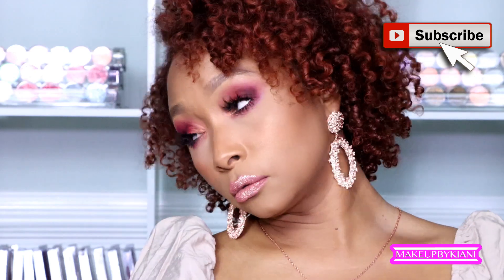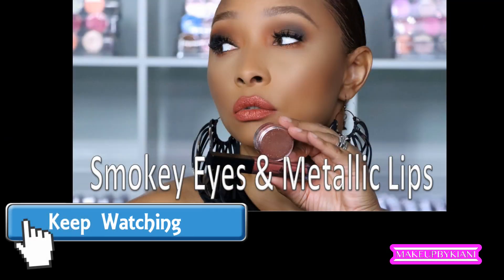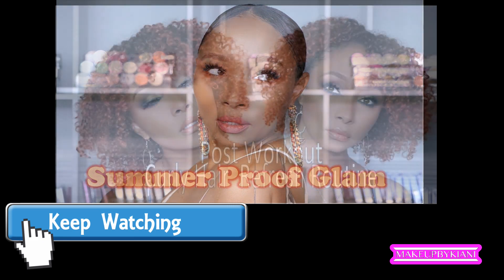I am absolutely loving this look and I hope you are too — and that's all for this tutorial! If you haven't already subscribed to my YouTube page, click the link below so you never miss another upload. Follow me on all my social media too — that's where you see the behind-the-scenes of the looks I'm creating. Until next time, thanks so much for watching. Hugs and kisses — talk to you soon, bye!